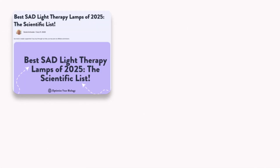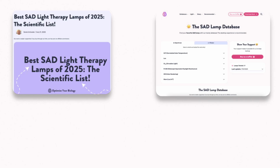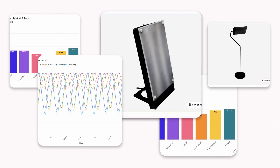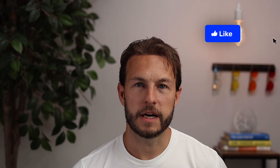That's it for this video. If you're still on the hunt or want to compare these, there are links below to our best SAD lamp article, which we always update, as well as the database and the article for this video where you can explore the graphs, 3D scans, and all that. If you liked this video, please give it a like and I'll see you in the next one.